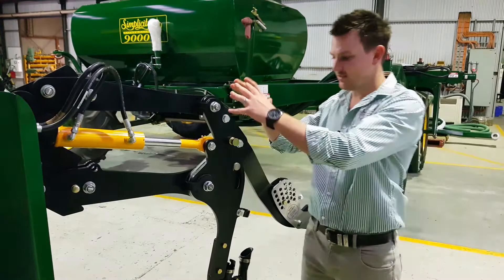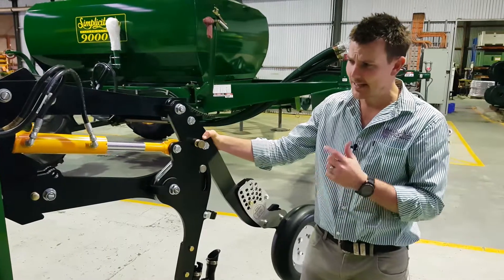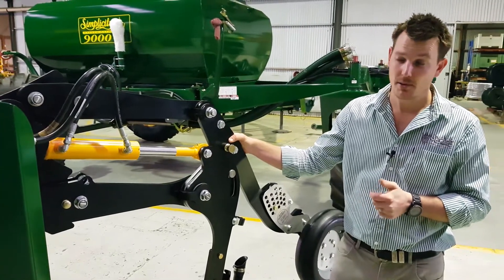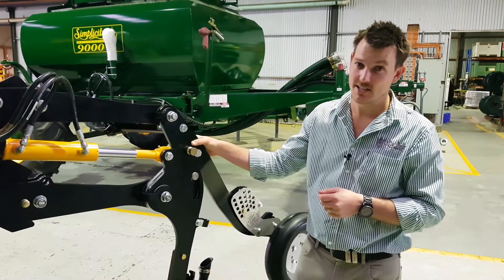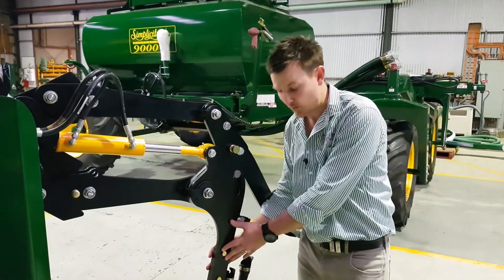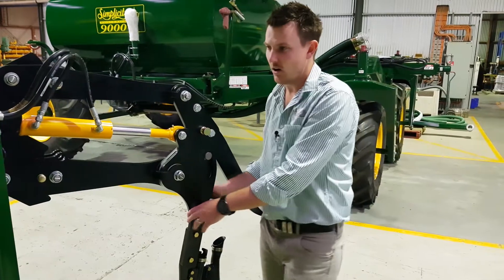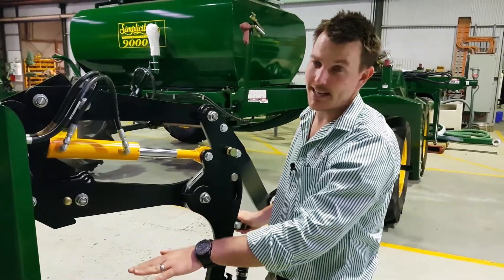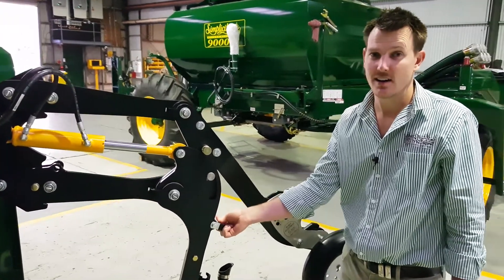A couple of things about why we settled on this design, how it came to be, and the things we were trying to achieve. One of the main things was trash flow. A lot of parallelograms get a bad rap for trash clearance, and rightly so. In this unit we've done everything we can to maximise the trash that we can get through. We've kept the unit quite clean and streamlined — there's not a lot for trash to hang up on. Our shank angle is really optimised for trash flow, and our height under frame means that at about 50mm under the ground, we're going to have 800mm of underbar clearance, which should be fairly industry leading and makes a massive difference for trash.